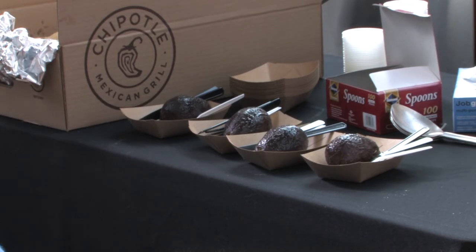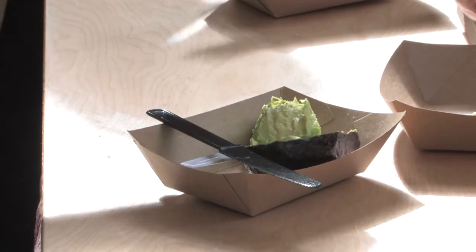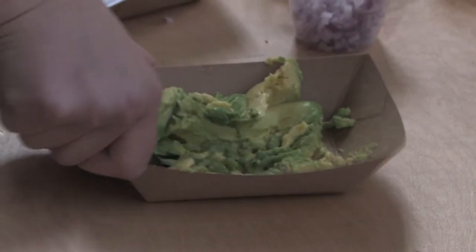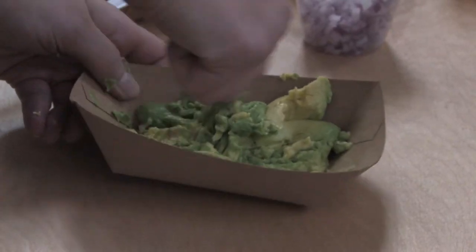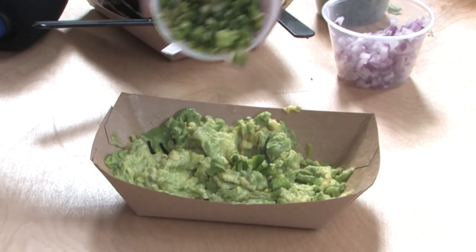So what we start with is a box of fresh avocados. We cut around each avocado and scoop them out. Once they're all in there, you take this big guac masher and you just go at the guac until it's nice and smooth. After that you add in all the ingredients — the citrus juice, the cilantro, onions, jalapeños, and salt.